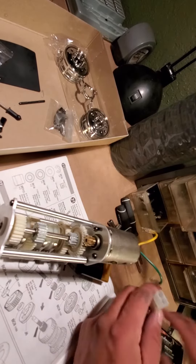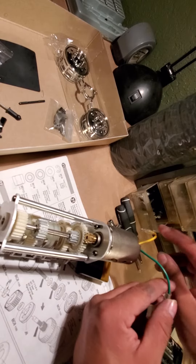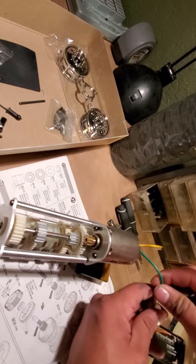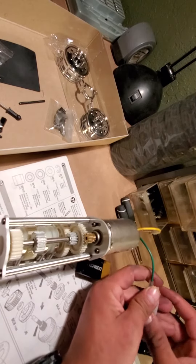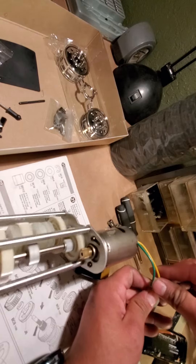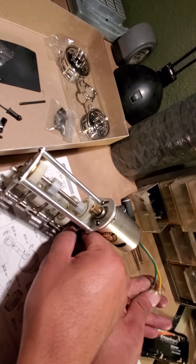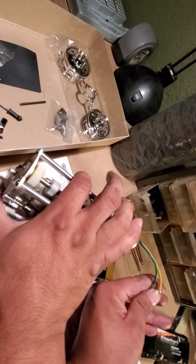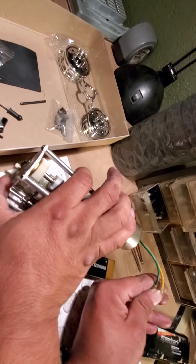Okay, let me try to connect it and show you guys the big difference. It's just kind of hard — it makes a huge difference. See how soft? No more, no more. See?